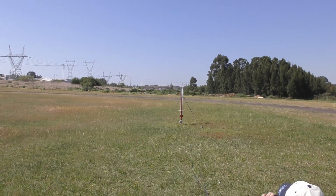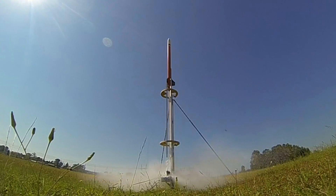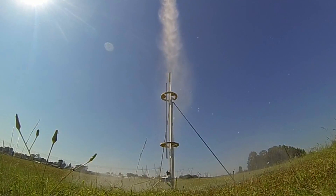Three, two, one, go! The rocket flew straight up. Parachute's out - it deployed! Beautiful. The rocket flew beautifully straight and the parachute deployed right at apogee.